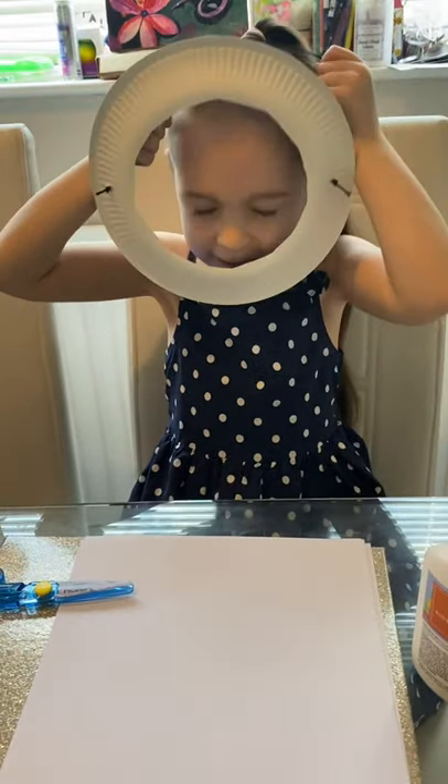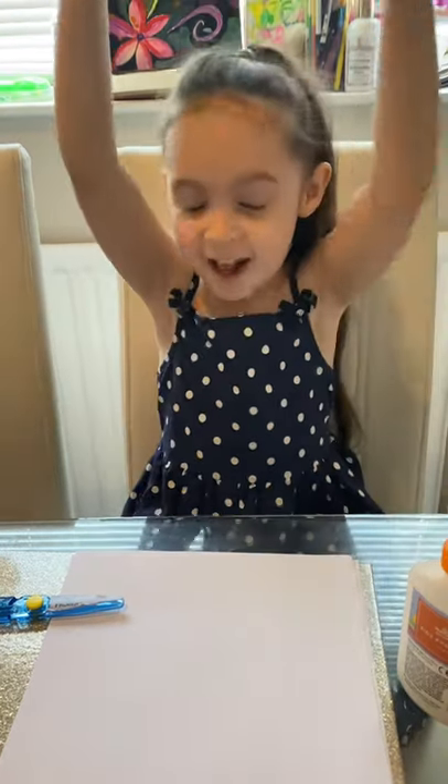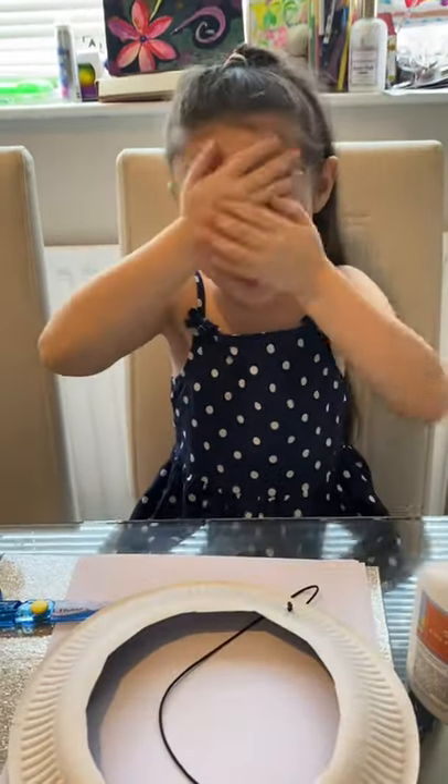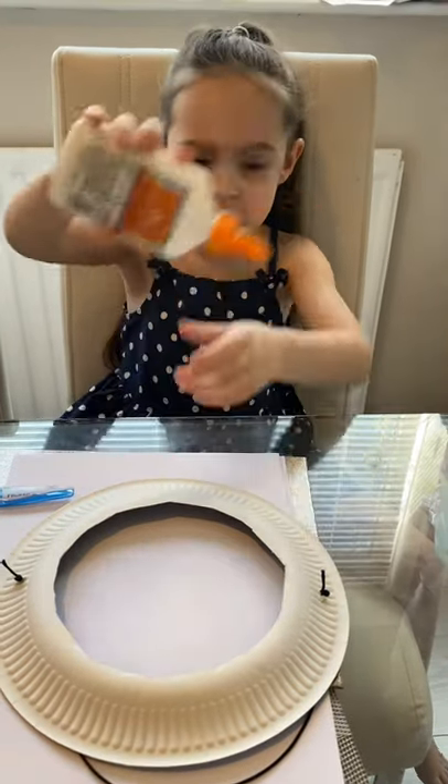Let's see if it goes on now. Now that is the perfect size for me! Oh, we have to stick these with glue and do this.